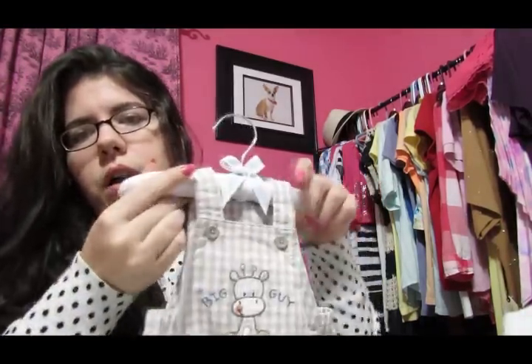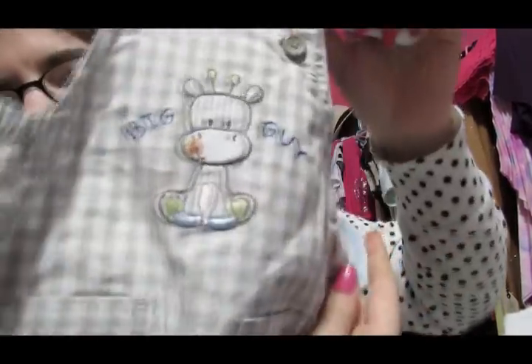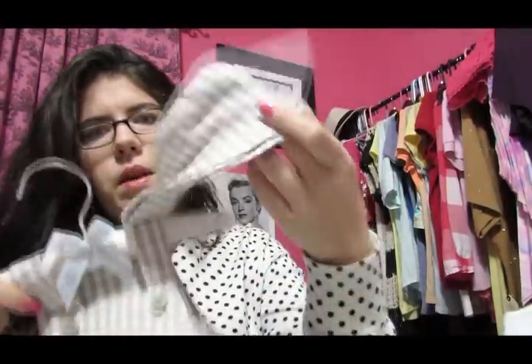And then I got this one for Luca. It says 'big guy' and has a little giraffe on it. It also came with a hat.